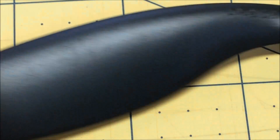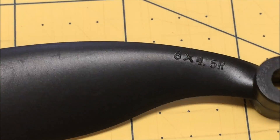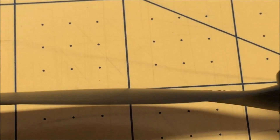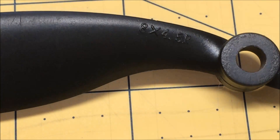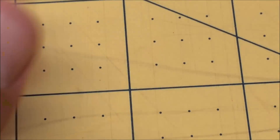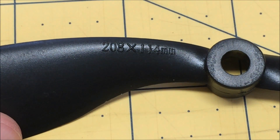The little 'x' means 'by,' so eight by four-five — eight inches by four-five. Four-five stands for the pitch of the propeller. So if we were flying through a fluid, the propeller would move four-point-five inches per revolution. And the same thing, except in millimeters, on this side. So those are what the numbers mean.